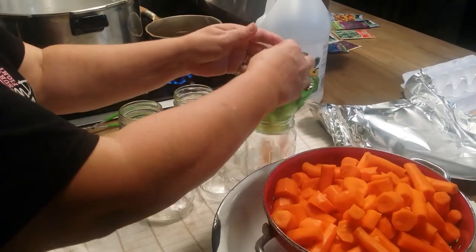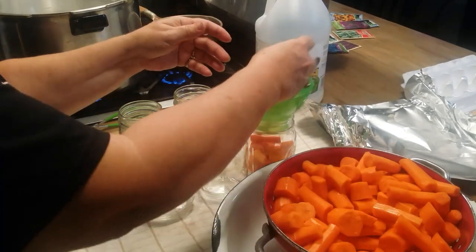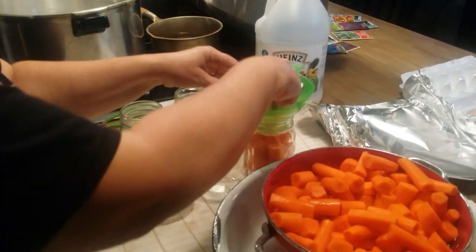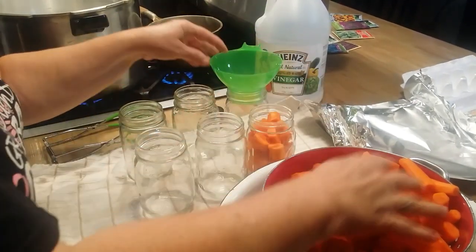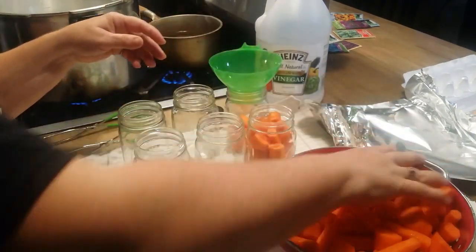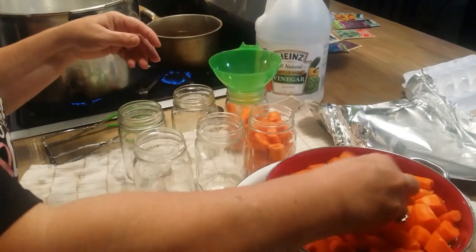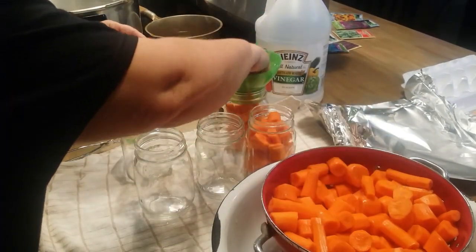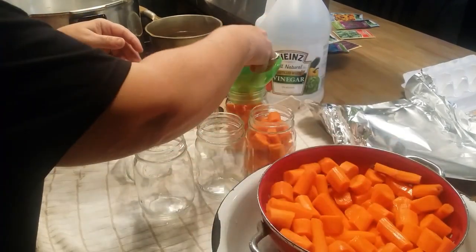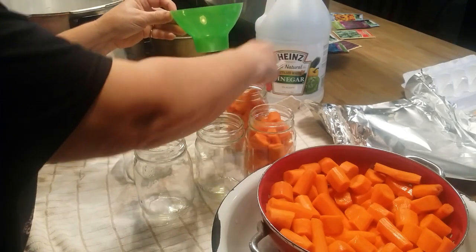I've got my clean sterilized hot jars here and I'm going to start filling them up. I chunked these carrots up the size that we like — I don't want them to cook to mush, so I like them in pretty big chunks, especially when they're glazed. I'm going to start filling those up and pushing them down, kind of packing them in there, and you want to leave an inch headspace at the top.